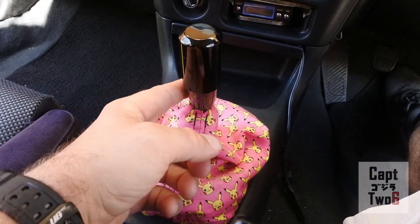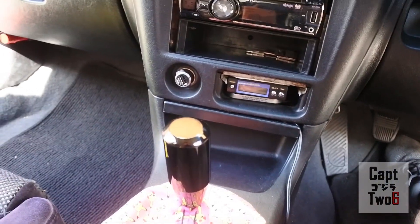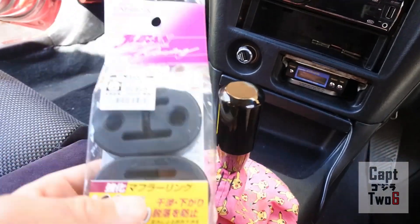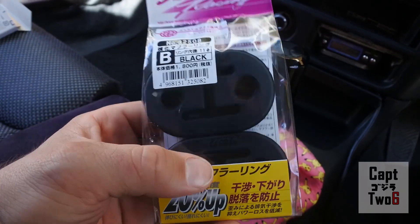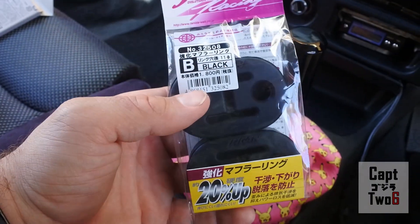So that does it for the interior - the shift knob and the rearview mirror. A little bummed out on the O-rings but not too worried about it, I just have to make another trip to the store. Now for the exhaust hangers - I'm going to crawl underneath the car real quick, might spray some WD-40 on these to lube them up a little bit and see if I can get the old ones off and get the new ones on. Let's go take a look at the exhaust.